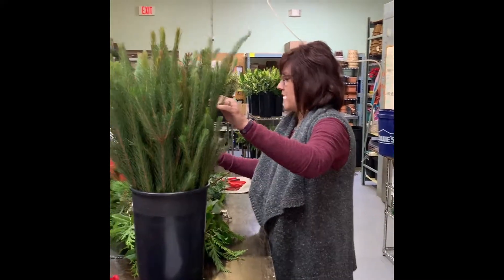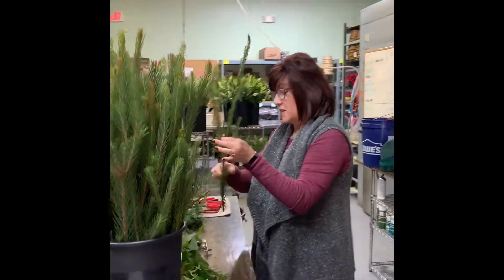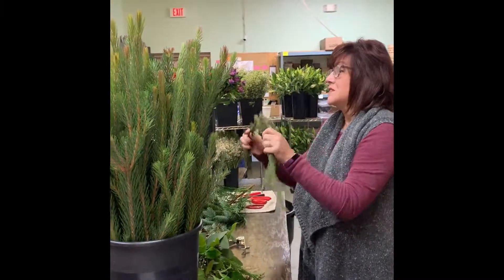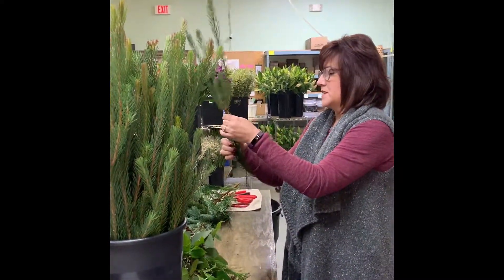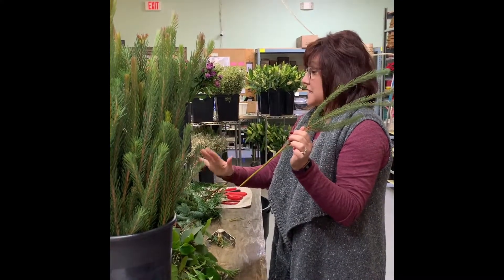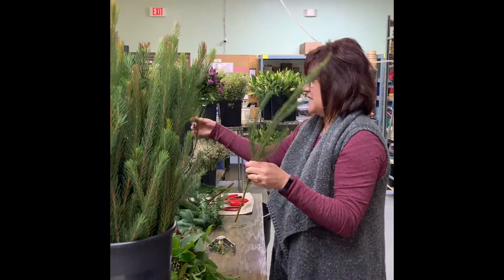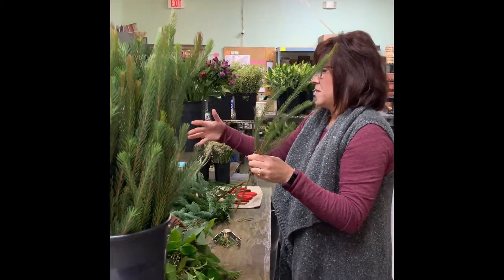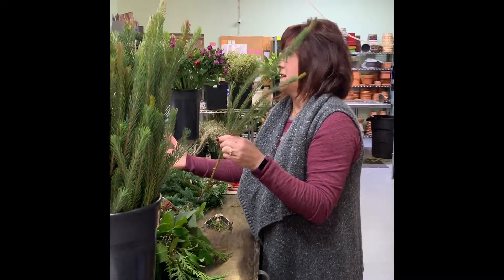There are lots of different types of evergreens we're going to use during the holiday season. This one is Australian pine. Australian pine is really flexible, so it's good to use in your vases. We're going to strip off the bottom — that way it helps keep the vase clean, the water clean in the vase, and it doesn't bulk it up as much. Some greens are pretty bulky at the bottom, so this is perfect to use when you're making a vase arrangement.